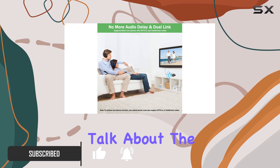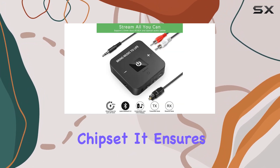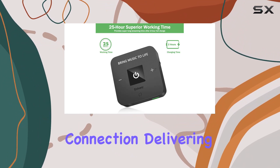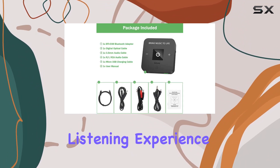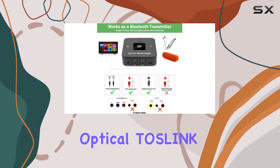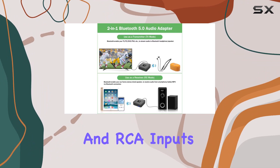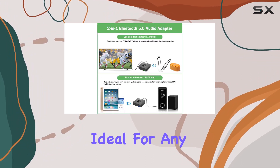First off, let's talk about the powerhouse behind it — the CSRBC80-670 chipset. It ensures a stable Bluetooth connection, delivering a high-quality listening experience. The flexibility here is key, supporting both optical Toslink and 3.5mm AUX and RCA inputs and outputs. Ideal for any setup.